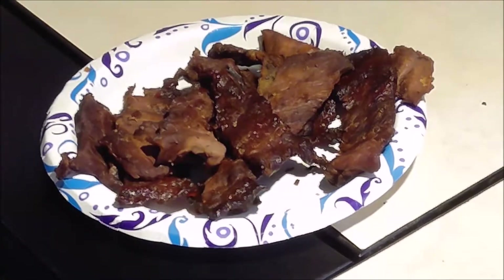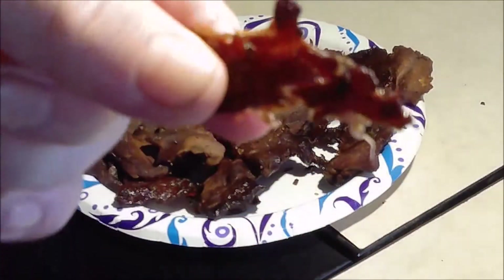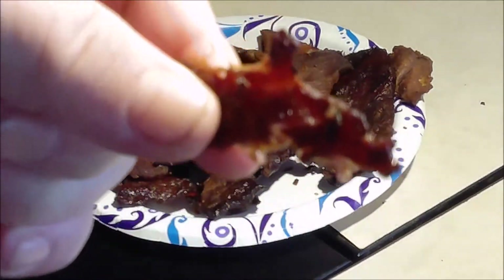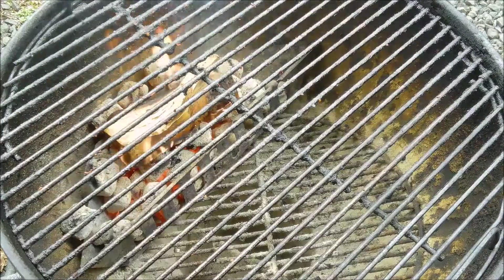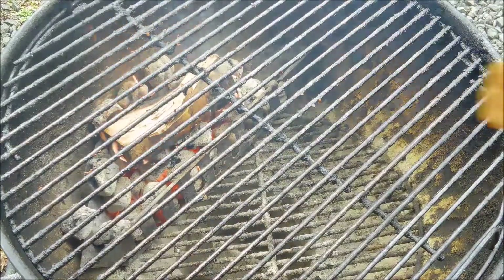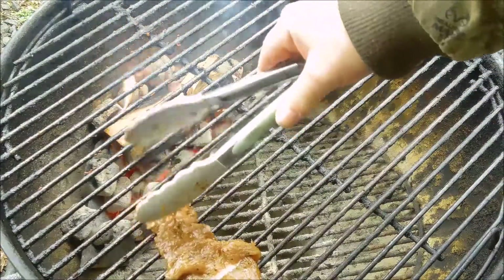The beef jerky is done. Now I'm going to start a new batch of coals and do the turkey. Now we're going to put the turkey on - this will be the first time I make turkey jerky. This has been marinating all night.